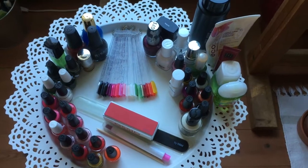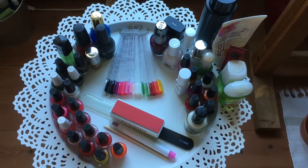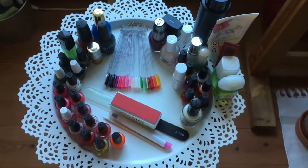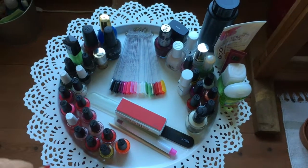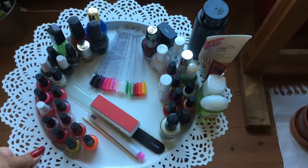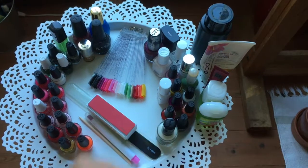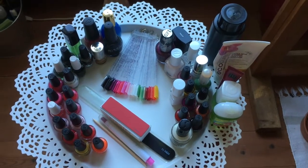Hi everyone, welcome to this video. This is my nail polish project 2018 update number three for the months of May and June. This is how my tray looks like right now — these ones are the nail polishes I haven't used at all this past two months, and on this side are the nail polishes that I have been using, treatments and things. I'm gonna start with the items I have used up.